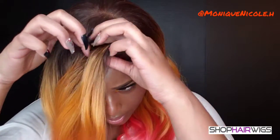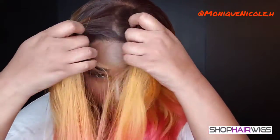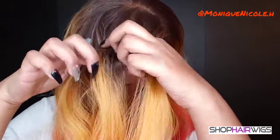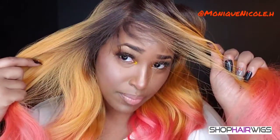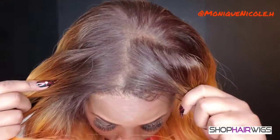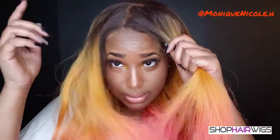This is a 13 by 7 parting space. I decided to go with a side part, but when you get the wig it does come with a middle part already in. You can do a left-side or right-side part, and it gives you a nice, realistic-looking scalp.